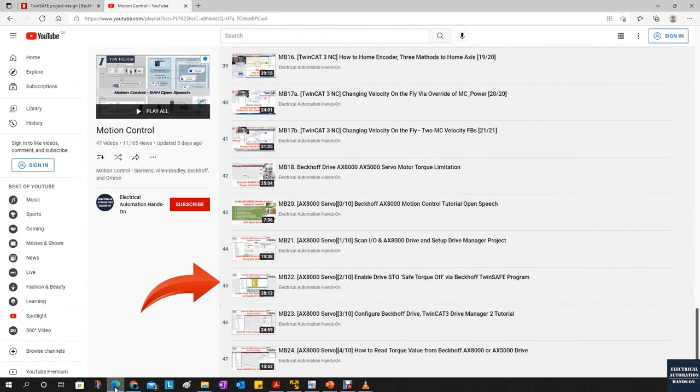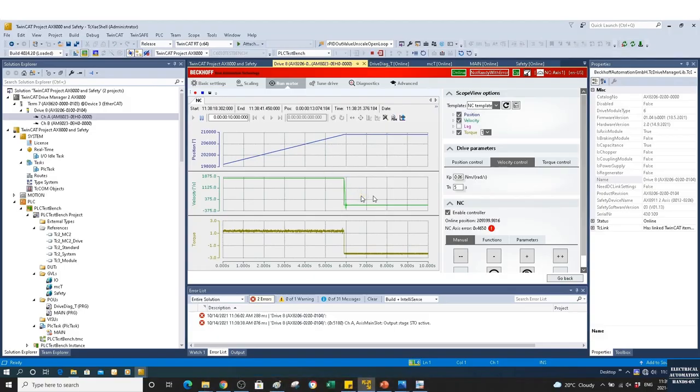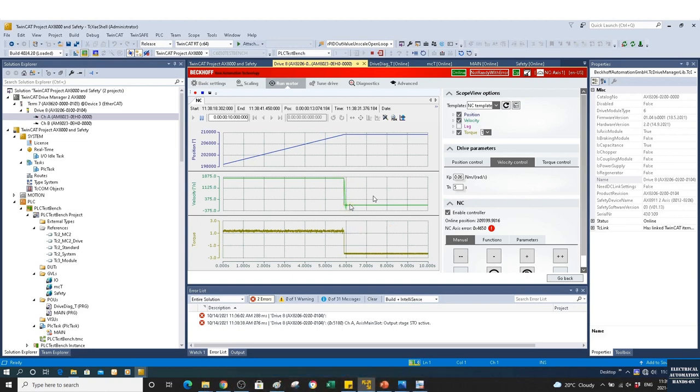SS1 and STO — if you recall from the number two video, we discussed how to implement the STO Safety Torque Off function. The difference between STO and SS1: with STO, when you hit the e-stop or the STO signal is de-energized, the drive will lose torque and you will see the drive run down by itself, because the torque is totally off but the mechanical system still has inertia, so the drive will still travel a very short distance and free-run down.